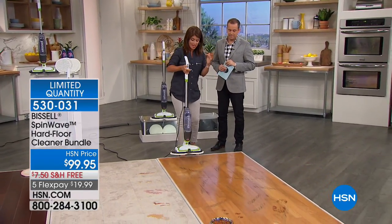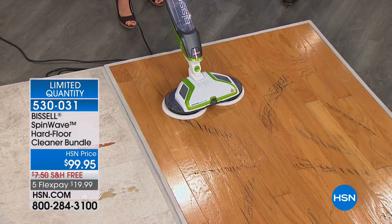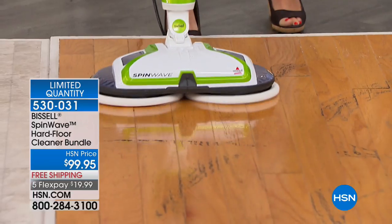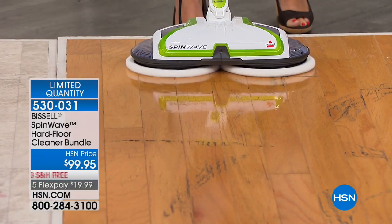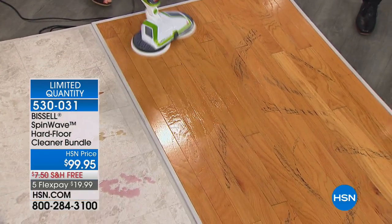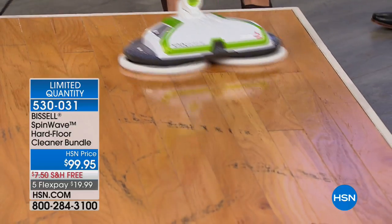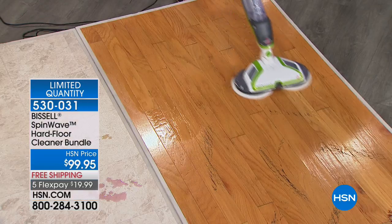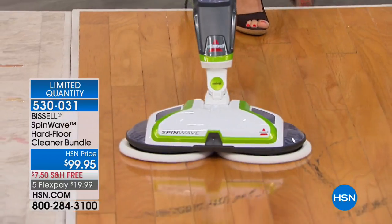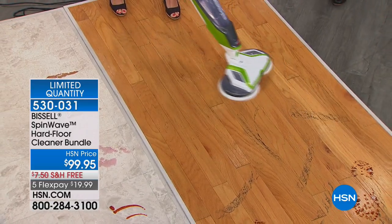When something finally comes along and changes the game for how you're cleaning, you notice. Bissell understands that so many of us have tile, linoleum — and you can see that gorgeous shine without spending a lot of money on all kinds of different chemicals. Look at the reflection of the Spin Wave on that wood floor. We're about to sell out — fewer than 550 left with everybody placing orders. The last time I saw something like this was at one of those big Vegas hotels — the same type of technology you see at the mall driving around to scrub those floors.